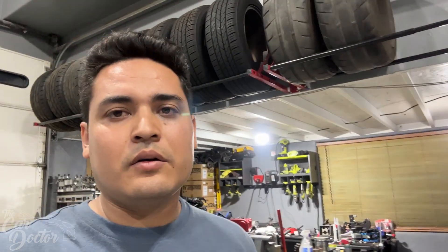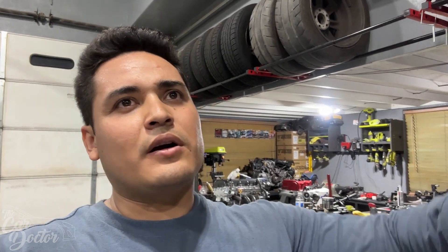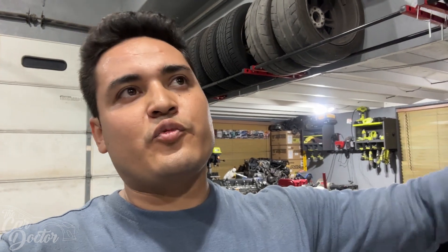He pulled it — some stuff he showed you guys in the video. He had it on the frame machine held by the pinch welds, and then he welded some hooks and some bars to it so that when he pulls it, it doesn't just rip all of the sheet metal. He didn't really focus too much on the front part of the frame because he knows we're gonna chop that part off. He was just focusing on the main firewall structure and that area.